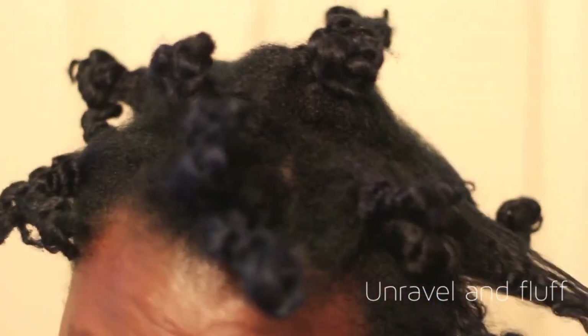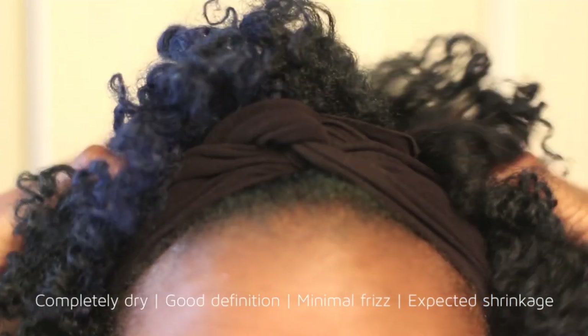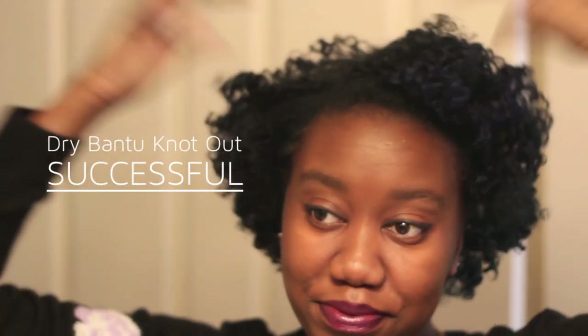The next morning, I unravel them and fluff them out. The results: my hair is completely dry, awesome definition, not that much frizz, and shrinkage — because it is the nature of a bantu knot out. Successful.